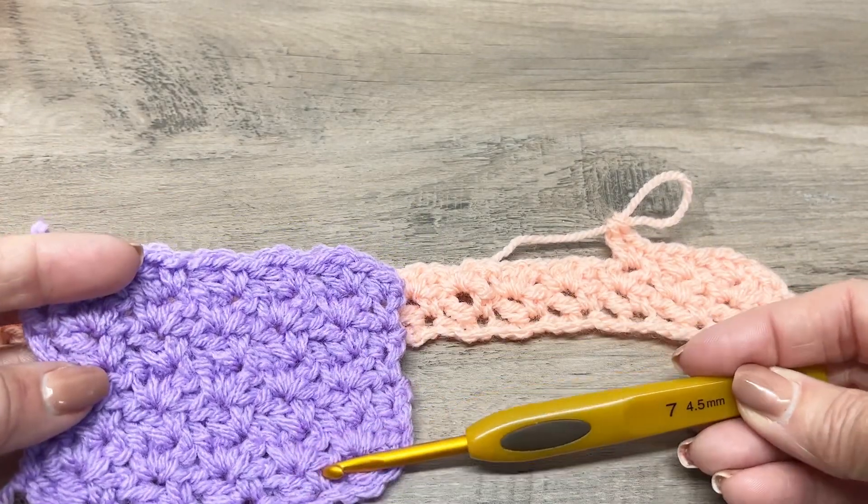If you feel more comfortable putting a stitch marker on the end of each row, you can. In the next chain-one space: single crochet, chain one, and double crochet. Just keep repeating that all the way across — in the next chain-one space, single crochet, chain one, and double crochet. That's what it's looking like.